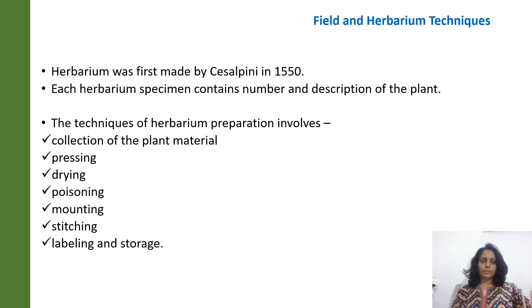The techniques of herbarium preparation involve the following: first, the collection of the plant material is very important; then pressing, drying, poisoning, mounting, stitching, labelling and storage. These are the various techniques involved in the preparation of the herbarium.